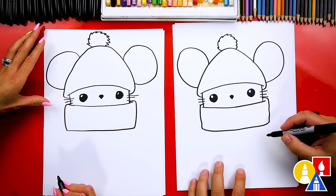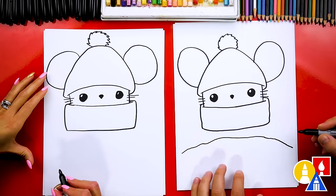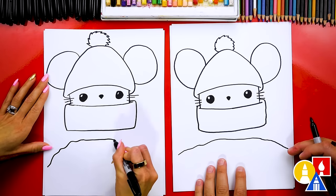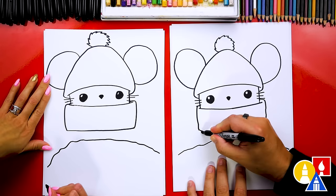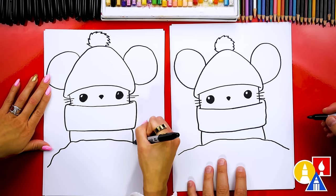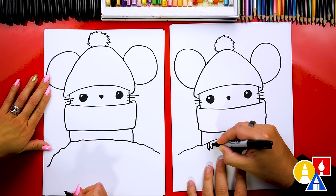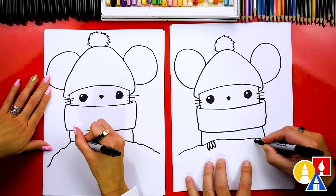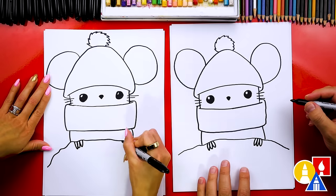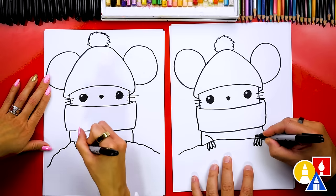Let's put our mouse inside of a big pile of snow. I'm gonna start over here and we're gonna draw a bumpy line that comes over to the other side — it looks like a little hill of snow. Now let's draw the body coming out of the scarf and into the snow on each side. We can also draw the little fingers for our mouse — I'm just gonna draw three fingers.